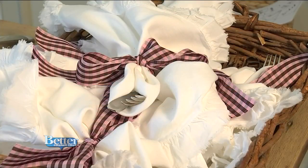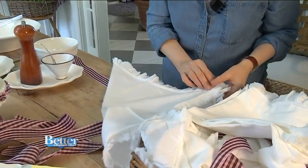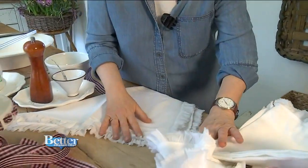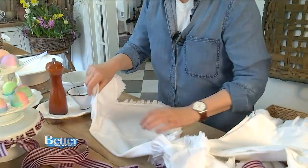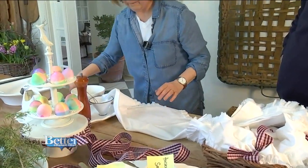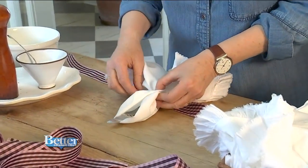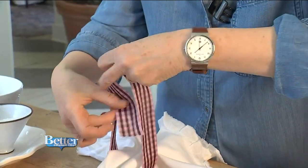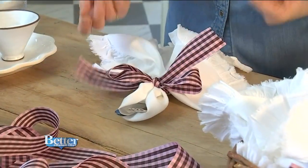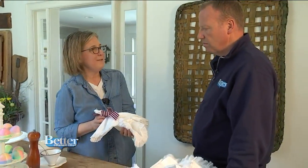Look at these napkins that hold the utensils. Nora irons them first, then folds them. I fold it so one ruffle is shorter than the other — you don't match them up exactly. Then I turn it over and lay it down on the ribbon, put my utensils in, and cinch it like you're cinching a belt around your waist. Take the ribbon, and that's it. Isn't that pretty? All I would do to finish it off is snip them at an angle. It's a lot of look for such a simple napkin.